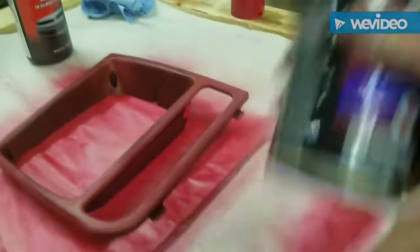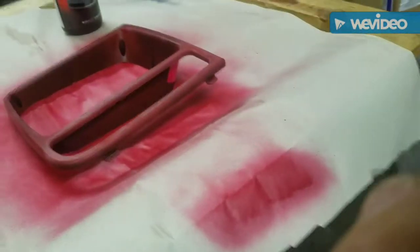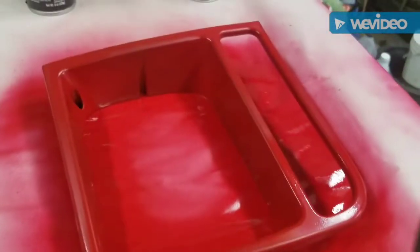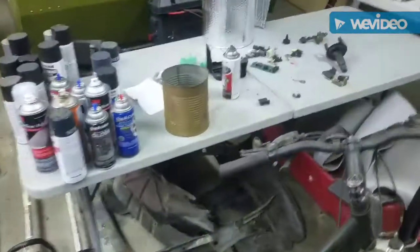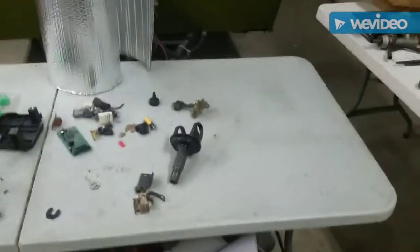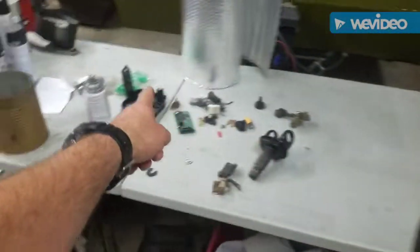It's been 10 minutes. This is what it looks like. Time for the second coat. Second coat finished — I think maybe one more coat. Now, since we've got 10 more minutes to wait, the cheap Jeep parts table is looking kind of bare because we're almost done.